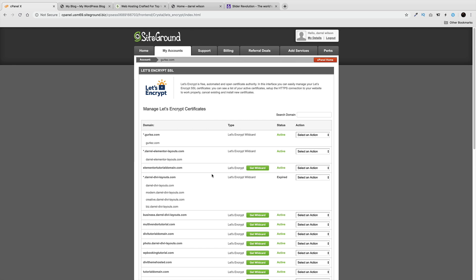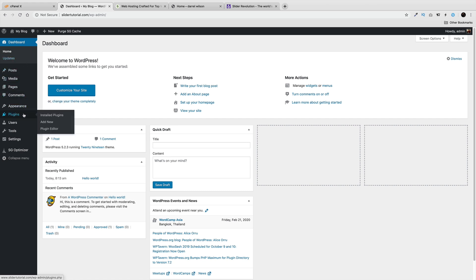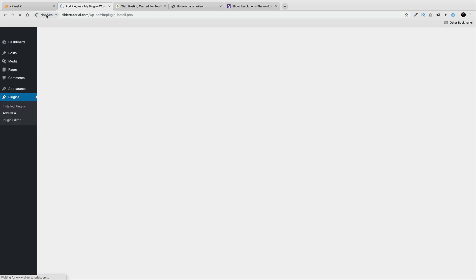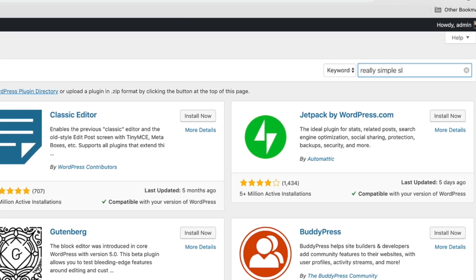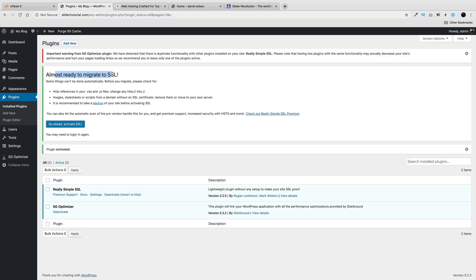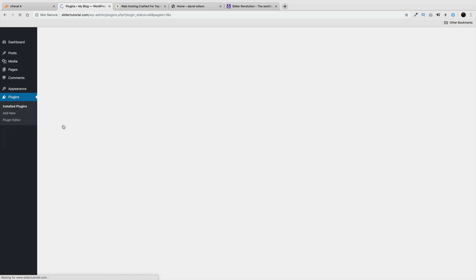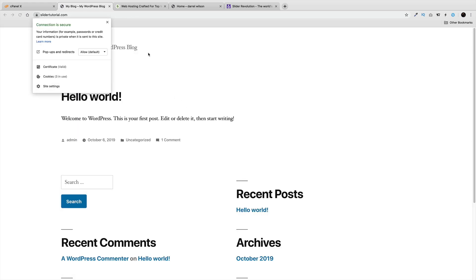I'm not sure exactly how long the SSL takes to install. If you've waited about an hour and still see the 'Not Secure' sign, the best thing to do is install a plugin called Really Simple SSL — it will force the SSL to work. I'll click Install and Activate. This plugin will prompt you to migrate to SSL, so go ahead and activate it. It might kick you out of WordPress, so make sure you have your login info written down. Click Visit Website and congratulations — we now have SSL installed.